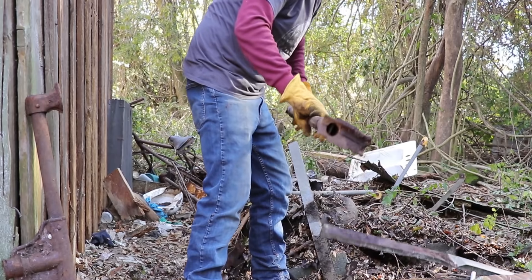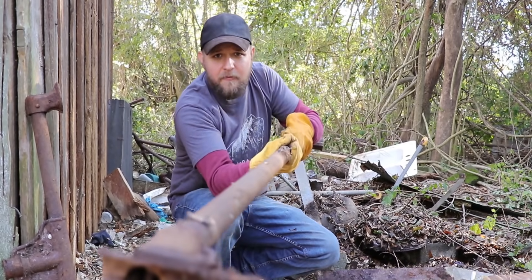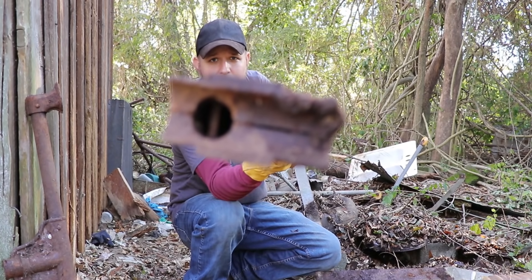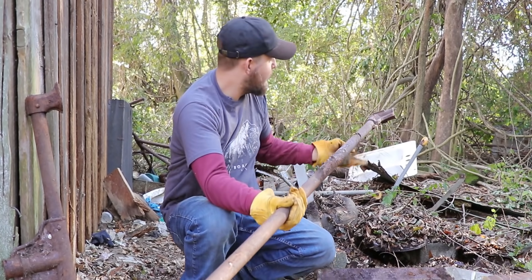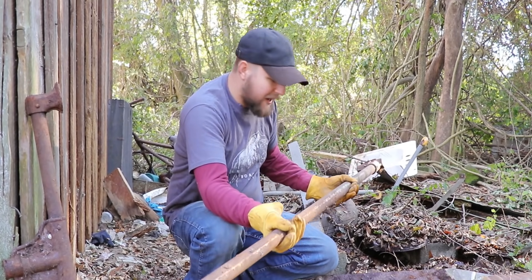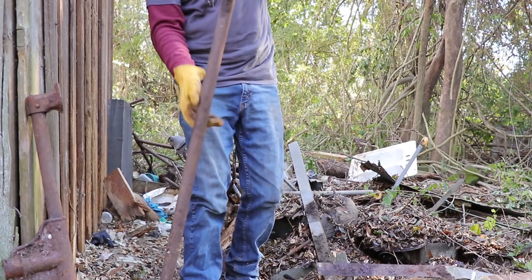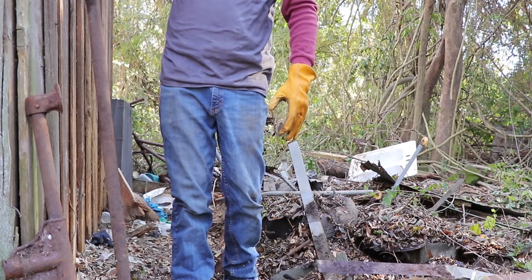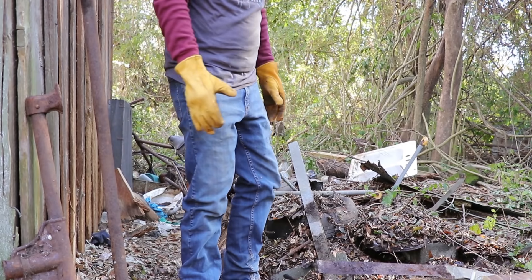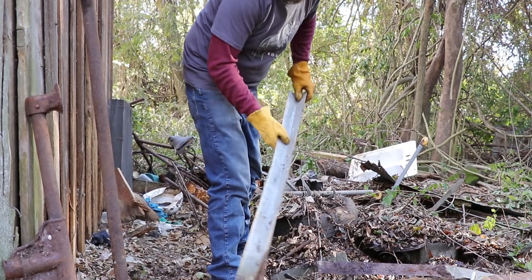This looks just like the other piece of our mystery item that we pulled out of the ground. I don't know what that is — I recognize it but I can't place it. We'll lean that over here too and save it until we find out what exactly it is.